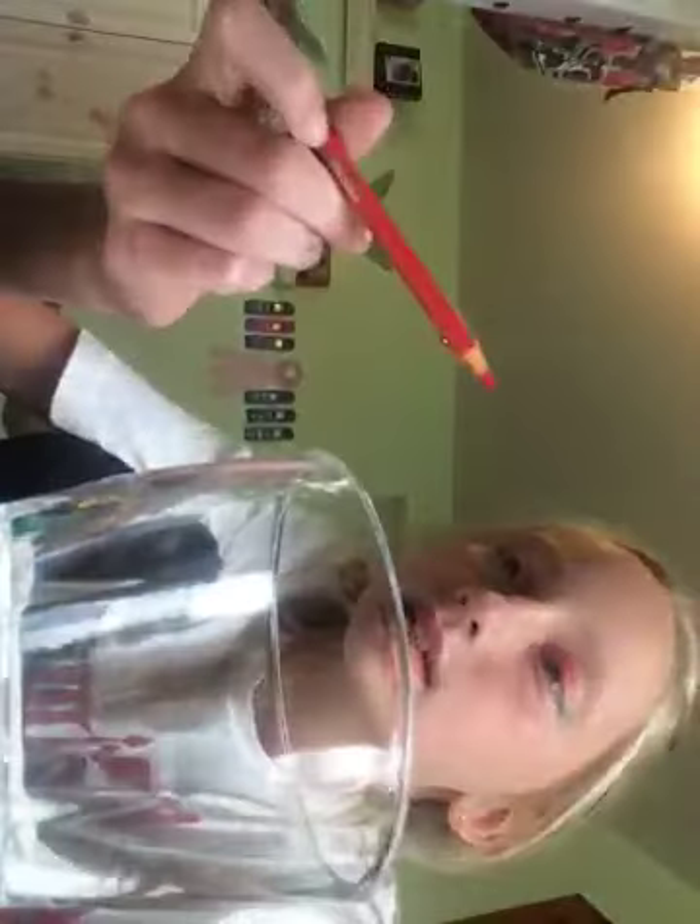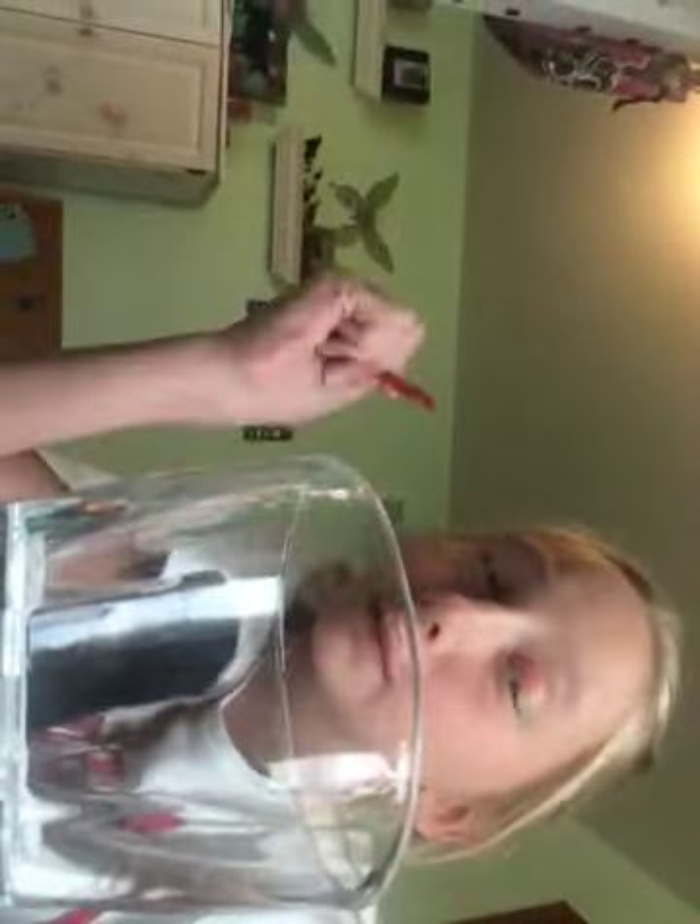And all you do is you dip these in for a little bit, and this is honestly not as much. I've already used these, so that's why I didn't dip them in. And then you will draw on your skin.